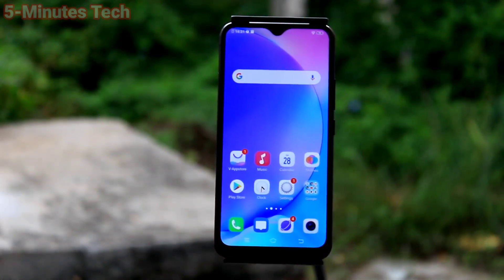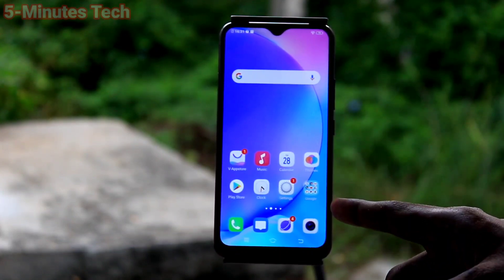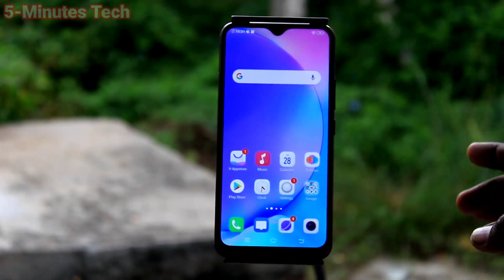Hi friends, this is 5Mustuck YouTube channel. Here is VIVO Y15 smartphone. In this video we will learn how you can take a screenshot and long screenshot in our phone VIVO Y15.